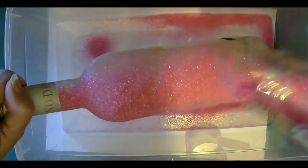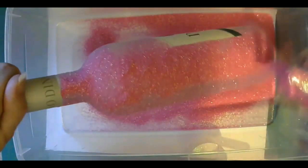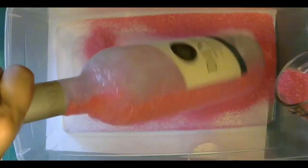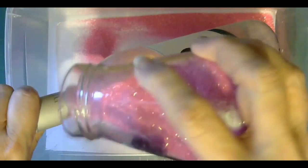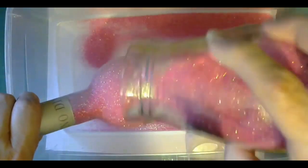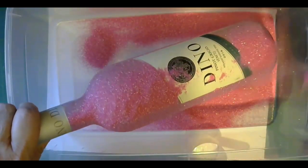It depends on the glitter — you might need three coats, you'll definitely need two. With white wine, the bottles look really pretty because the clear liquid of the wine shines through if you're only doing two coats.